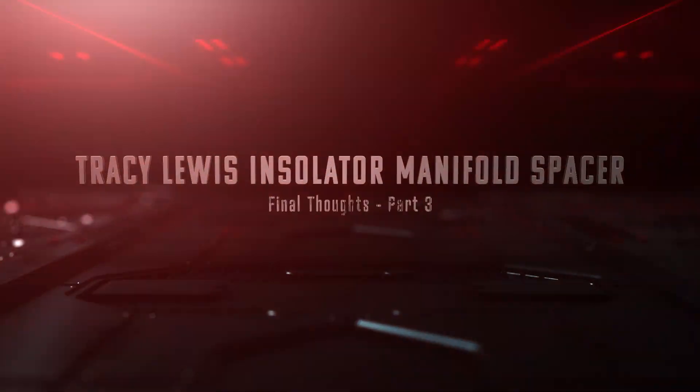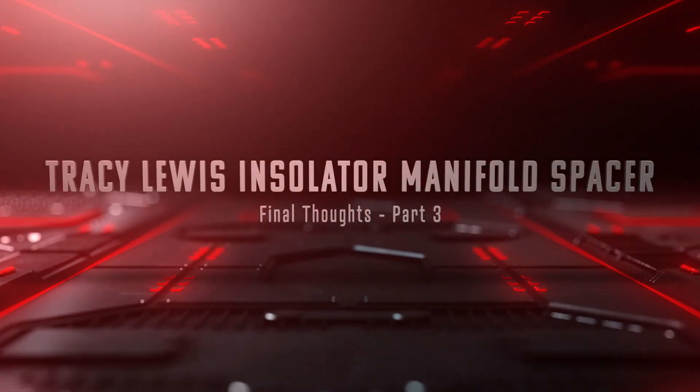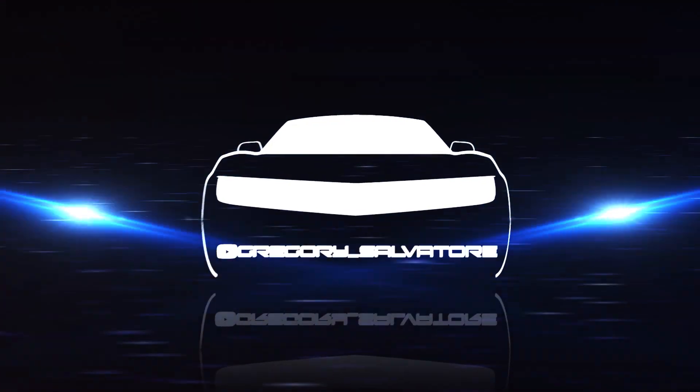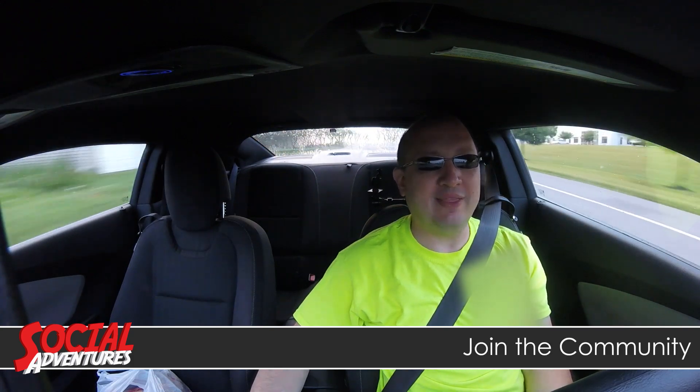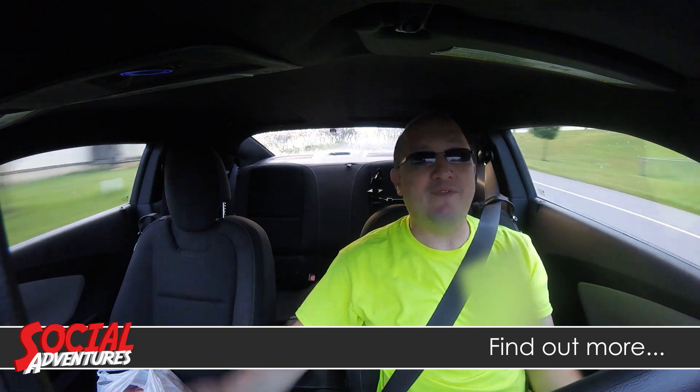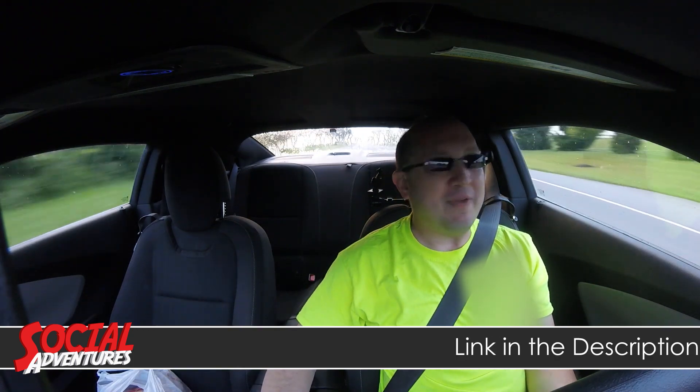Here are my final thoughts on the Tracy Lewis intake manifold spacer. Hey social adventurers, today I'm talking about the intake manifold spacer from Tracy Lewis and giving you my final thoughts. My final thoughts are thumbs up.